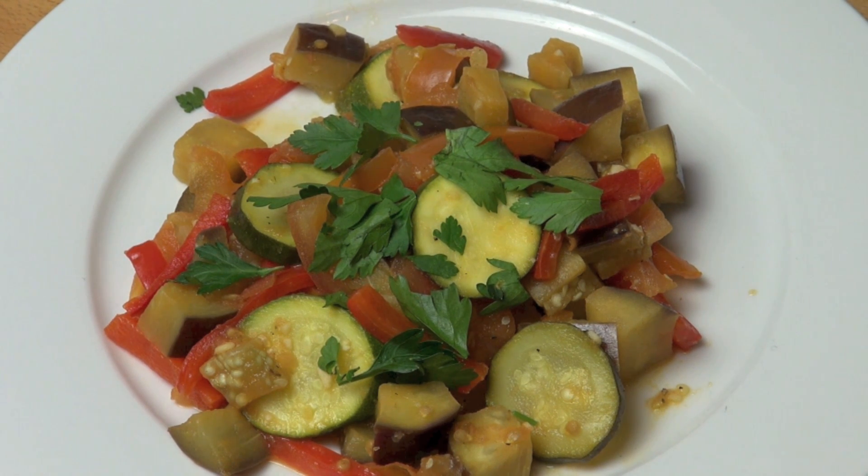Well, I hope you enjoyed this recipe. Check out my other videos at OnePotChefShow.com. And until next time, see you later.